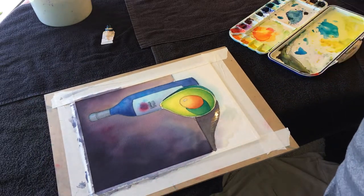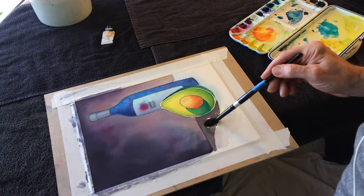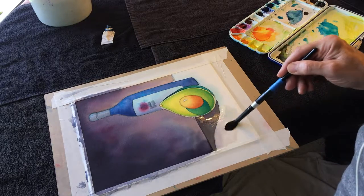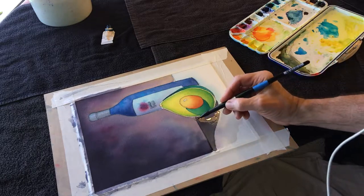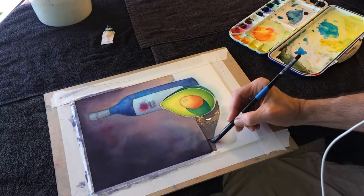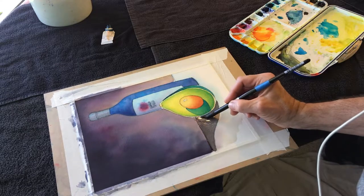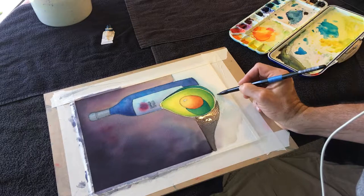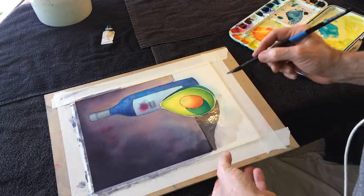What I'm going to do is just come back on this whole shape with some clear water. I'm going to come back, do a little defining of edges as well as just sort of scrub out some color, and then move it around the table in general.